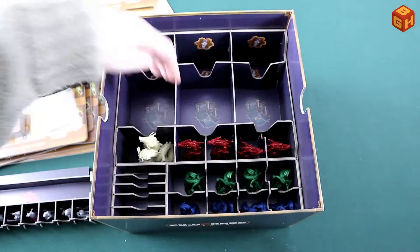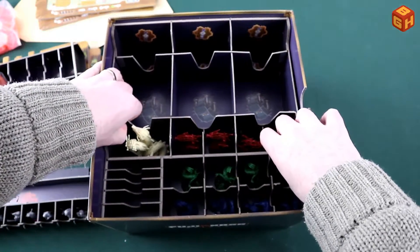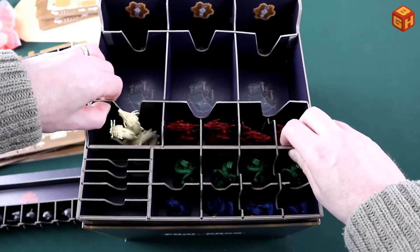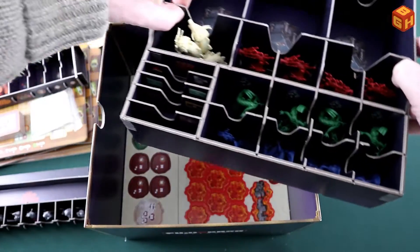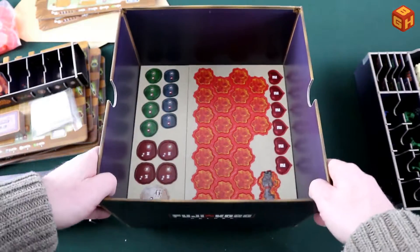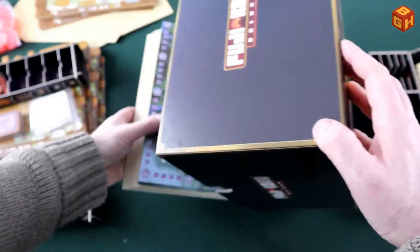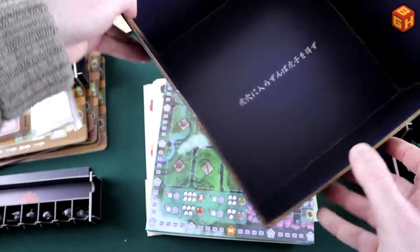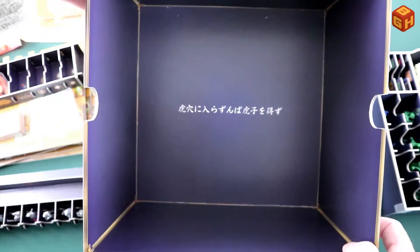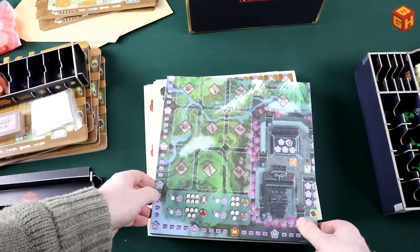Underneath are all the tiles and punch boards, which is why the box wasn't completely flush when first opened. Once you punch all those boards, this section will sit lower and everything will have its own spot. The board goes on top. Does anybody know what it says there? Please leave a comment below!